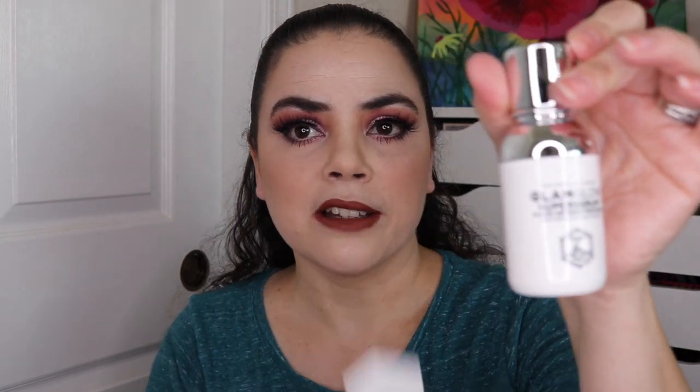The next item I have is the Glam Glow Super Serum Six Acid Refining Treatment. It has pink on the packaging right here and on the top. When I open it up, there isn't any pink on the actual inner item, but there is pink on the outer packaging, so that's why I'm putting it in.